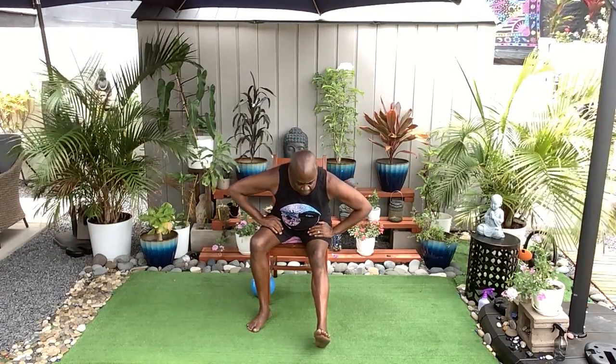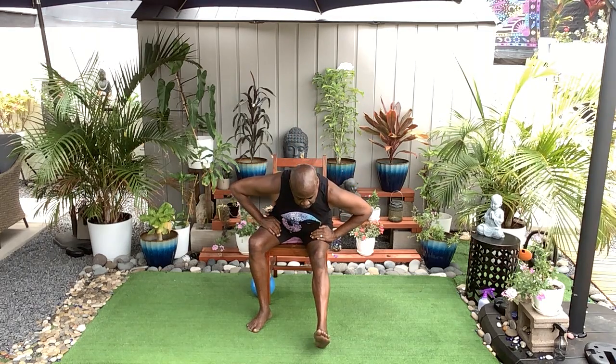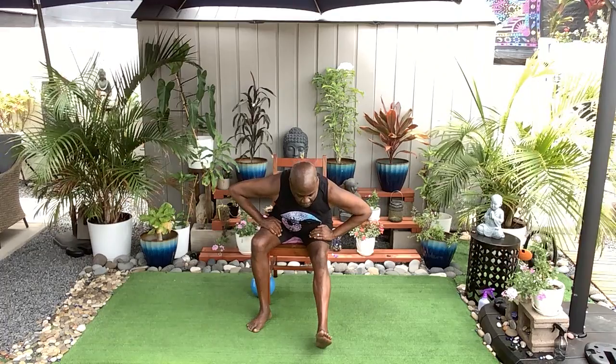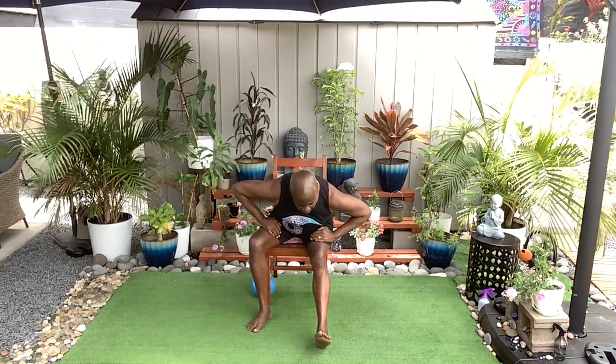Our right heels are going to extend forward, hands on our upper thighs. We're just going to glide forward, breathe, and then push yourself back up. Inhale and exhale, push. Four to go — four, and push. Three, push back. Twice more, inhaling, pushing back. One more breath, inhale, and exhale. Right foot steps in.